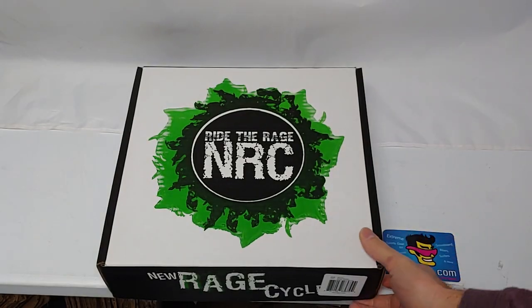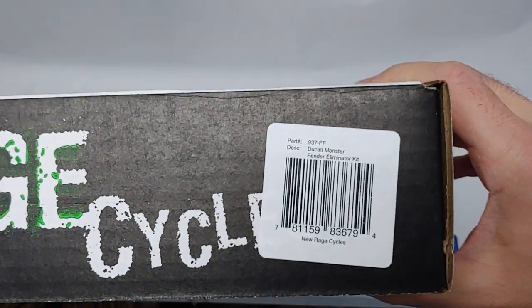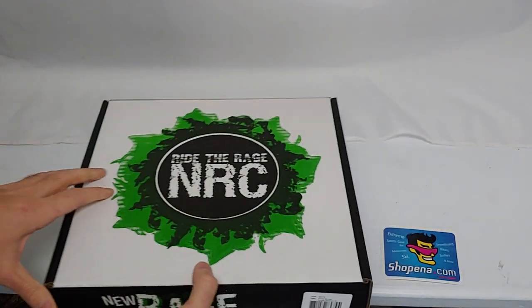Sometimes, but not always, you'll find the part number and the barcode on the front of the box right here. Let's open it up and take a look inside.